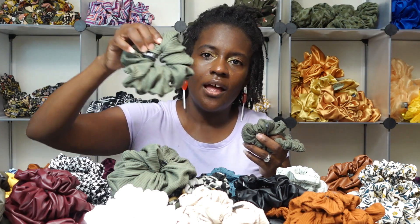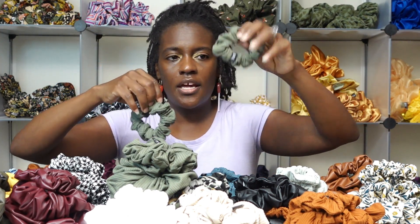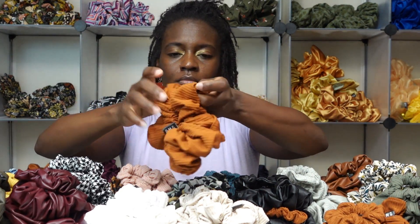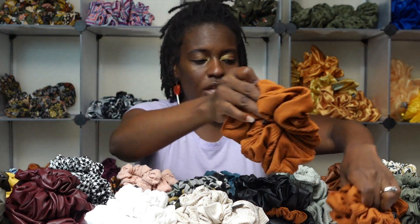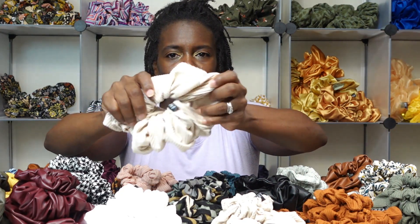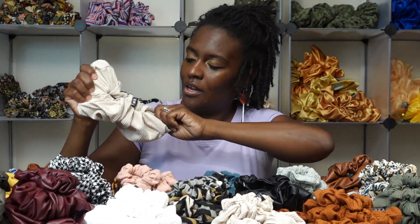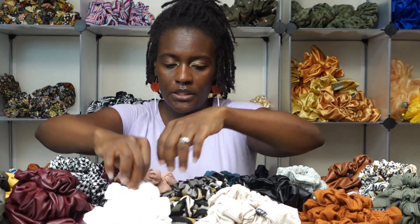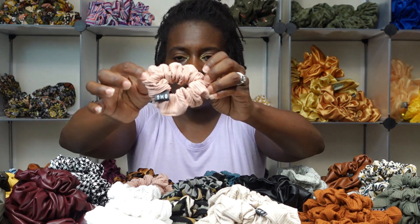Let's get into one of my favorite types — the rib scrunchie. We have an olive green in XXL, mini, petite, and micro. The rib scrunchies come in nine different colors. I want to call this orange one 'pumpkin spice' or just 'pumpkin.' This one reminds me of oatmeal — maybe it'll be called 'oatmeal.' Then I have white in a petite rib scrunchie.